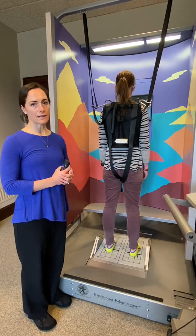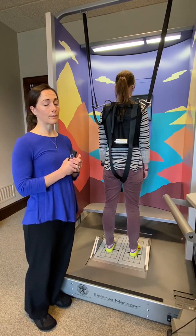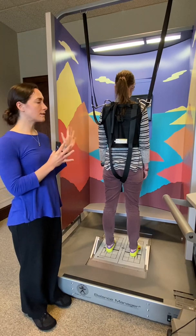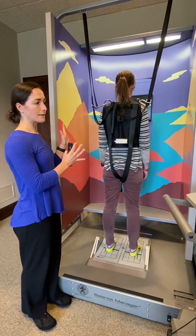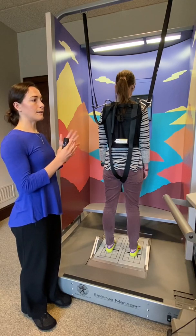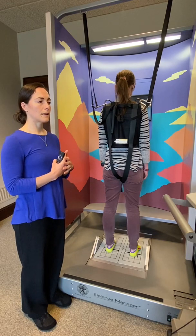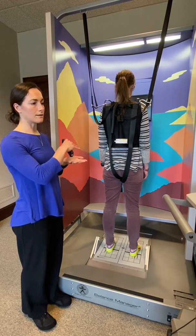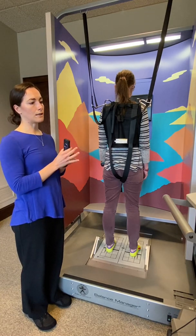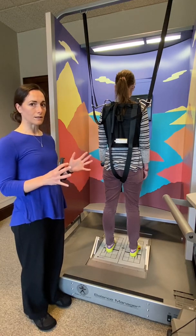This is the sensory organization test, the first test we usually do during computerized dynamic posturography balance testing. The first condition is the patient standing as still as they can with eyes open for 20 seconds. The second condition is standing as still as you can with eyes closed for 20 seconds. The floor continuously assesses weight shifting to determine how you're using your hip and ankle strategies and how well you're able to balance.